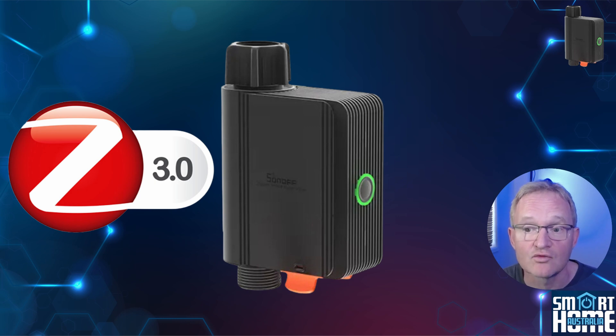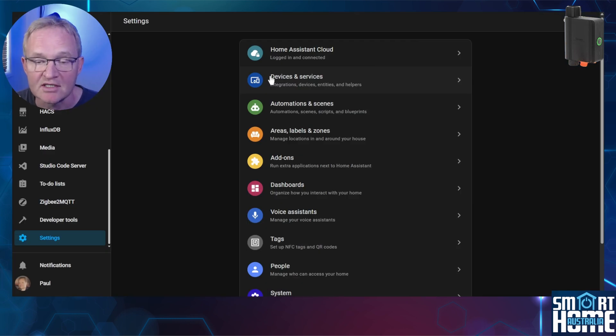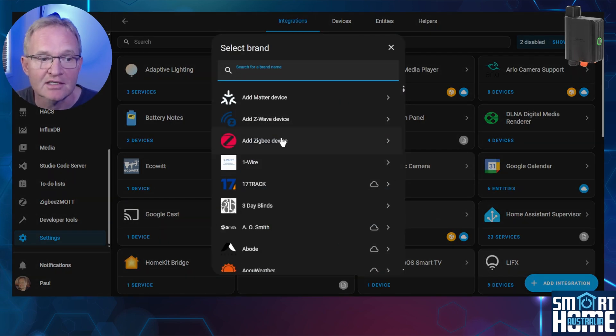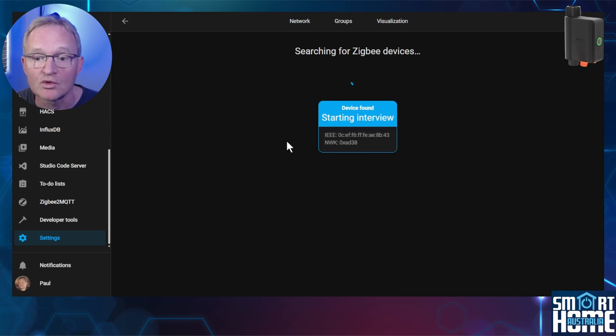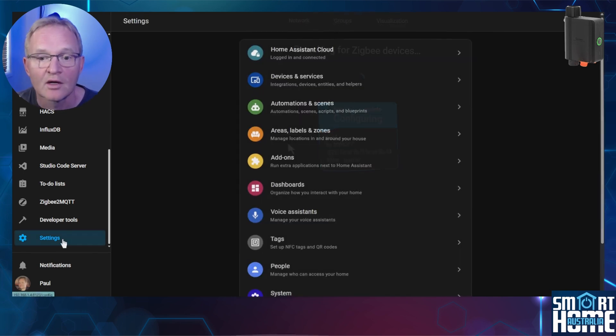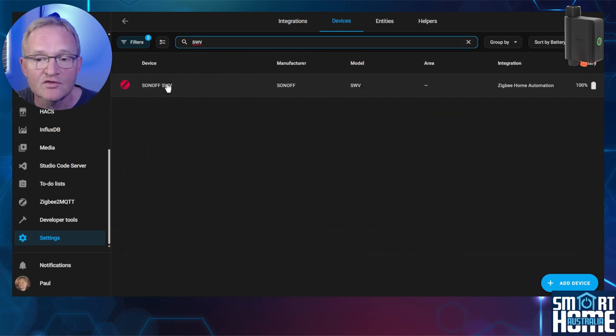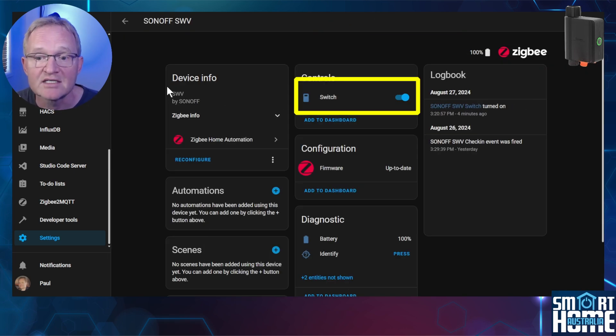As the SWV is a Zigbee device, it can be paired directly with Home Assistant. Navigate to Settings > Devices & Services, press the blue 'Add Integration' button, and select 'Add Zigbee Device.' Make sure batteries are loaded and the device is powered on. Now let's see what entities are exposed and why we don't recommend using ZHA. Navigate to Settings > Devices & Services, search for ZHA, select Devices, search for and select the SWV. The only entity exposed is the switch to activate your SWV — no scheduling or flow meter functionality is exposed. It's unclear whether this will be added, so ZHA is not the preferred option for integrating the SWV into Home Assistant.